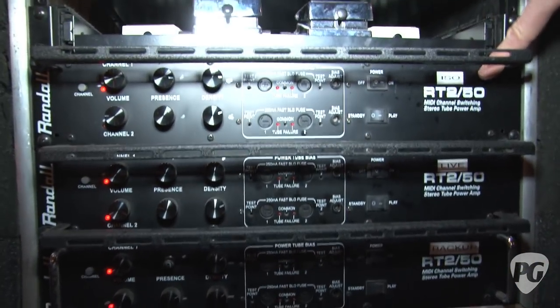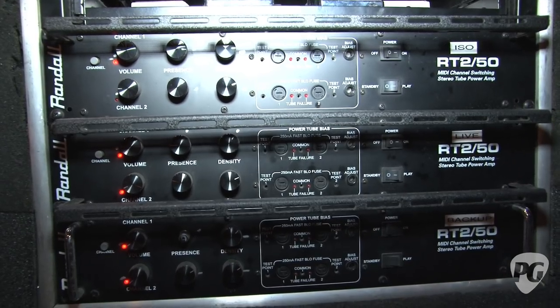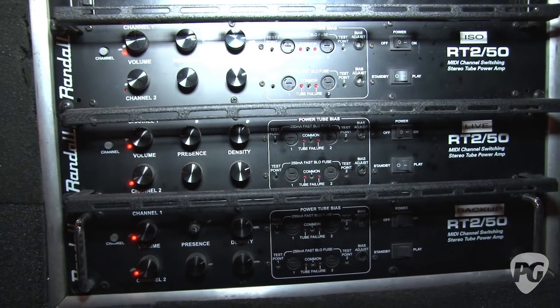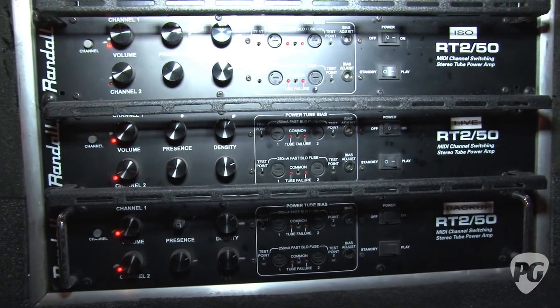The power amp section uses RT250s down here. We use one to power the ISO cabinet, which is basically one of Dan's Randall cabinets with four microphones on it, inside of a box. That's the secret of the sound as well. It's as important as any part of this system — having the ISO box set aside with the lid closed and microphones in it. It's like being in the studio on tour, keeping your sound really tight. It's tight, it sounds grizzly, and it sears.